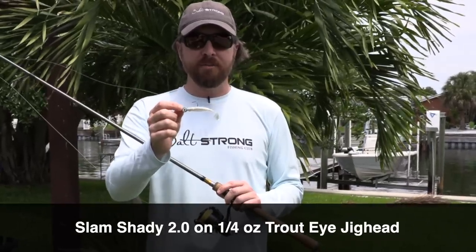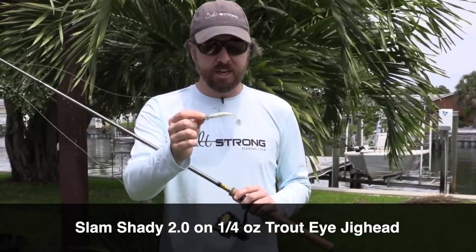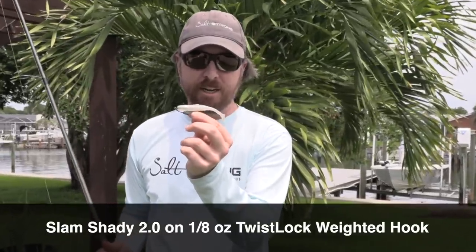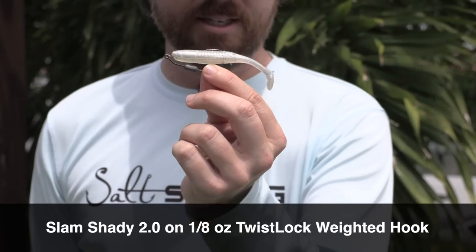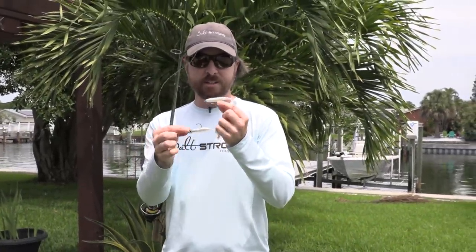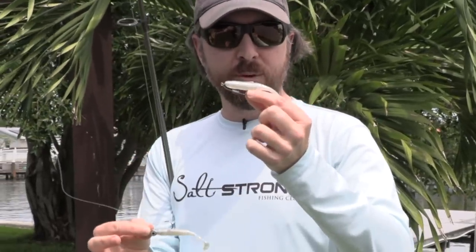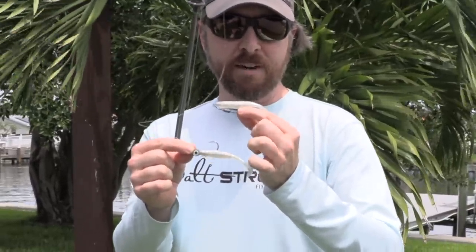If you're fishing water anywhere from two and a half feet to about eight feet, this setup works: a quarter-ounce jig head with the Slam Shady 2.0 — an excellent combination that catches a ton of fish. If you're going to be fishing shallower water, use the same paddle tail but rig it on a weighted hook — the Owner Twist Lock hook. This is deadly for the shallows. So keep it simple: shallow water under two and a half feet, use the weighted hook; deeper than two and a half feet, use the jig head. That's all you need to bring — then just focus on finding the fish.